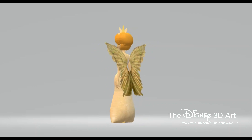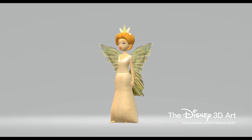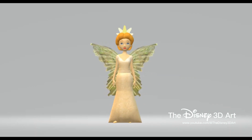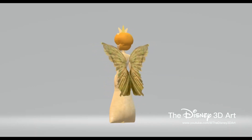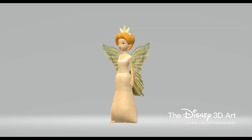Queen Clarion, formerly known as Reyna or simply Rhee, is the overarching protagonist of the Tinkerbell film series. She is also the beautiful Queen of Pixie Hollow. She acts motherly to all fairies and is prepared to do whatever it takes to make sure her treasured fairies live in peace and are well out of harm's way.